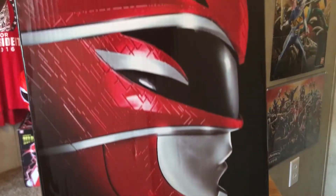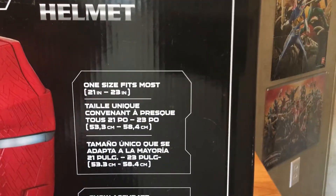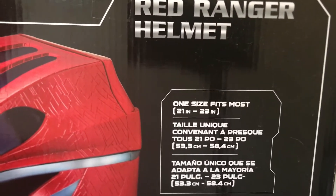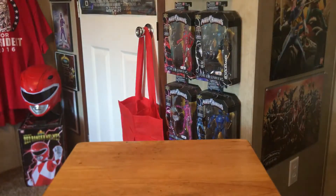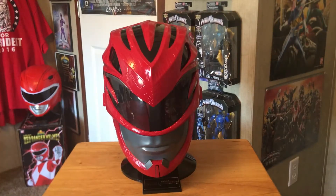Nice little shot right there. The other side has a side profile of the helmet, and then the back — you can see the helmet. It's also got the dimensions: one size fits most, 21 inches by 23 inches, show accurate reproduction, and premium display stand included. The bottom just has all the specs and stuff. So let's take it out of the box and see what it's like.